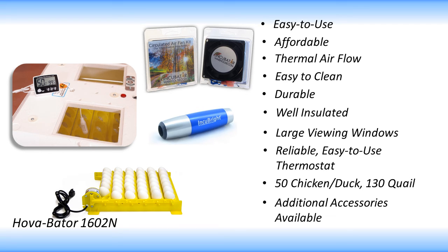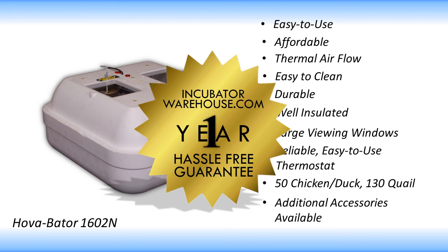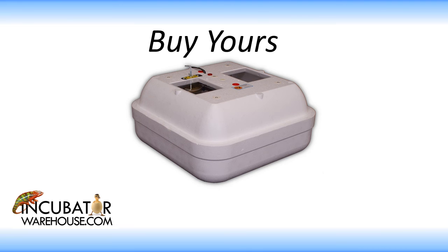The Hovabator 1602N is the perfect incubator for anyone new to hatching eggs, or that want to save money while still getting the maximum performance out of their incubator. As with all the products we sell, the Hovabator 1602N is covered by our 1-year hassle-free guarantee. So purchase today with no worries and experience the Hovabator 1602N for yourself.